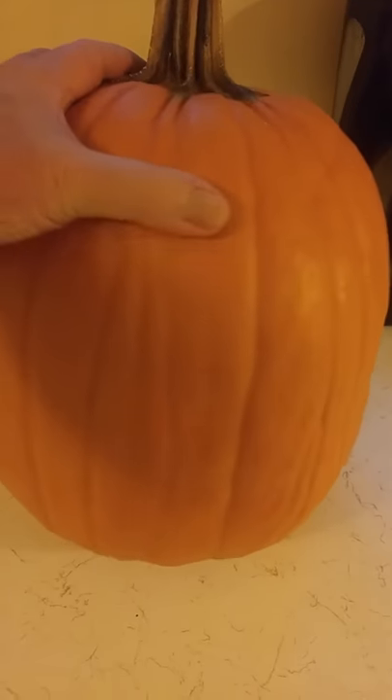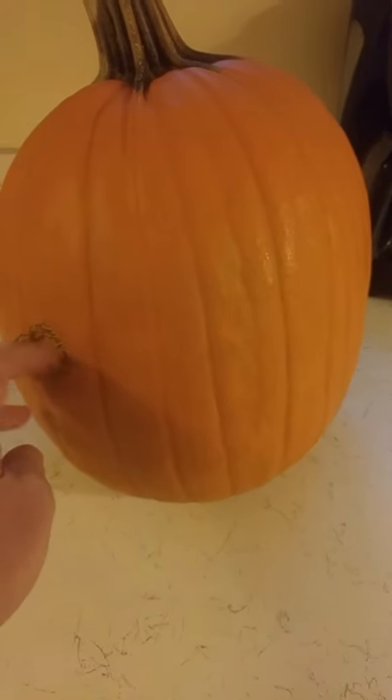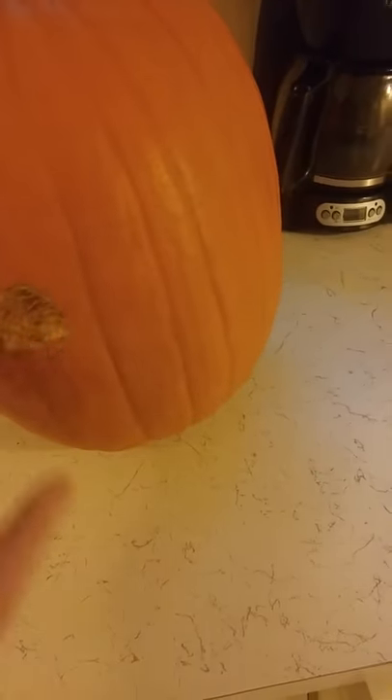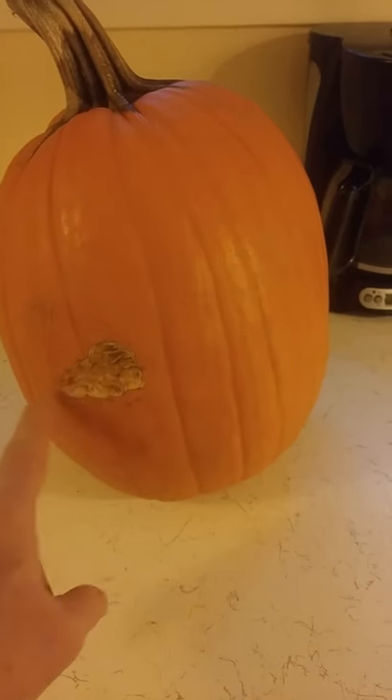Now to start with, around the side we've got a small blemish on this one because there was a deer in our backyard garden that nibbled on the side of the pumpkin. So I'm going to use that as part of my jack-o-lantern design — I'm going to make that the nose.